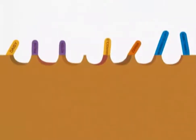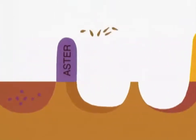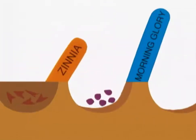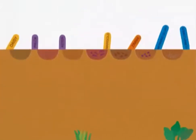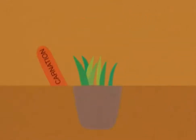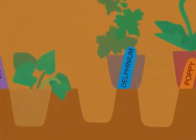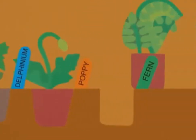We sow the seeds — daisy, flocks, aster, marigold, zinnia, morning glory, cornflower — and set out the plants in soil: carnation, pansy, rose, violet, delphinium, poppy, fern.